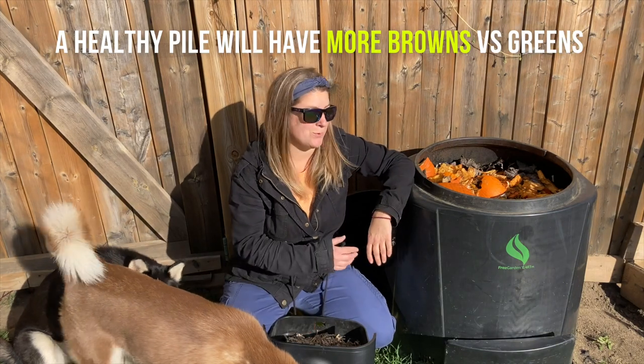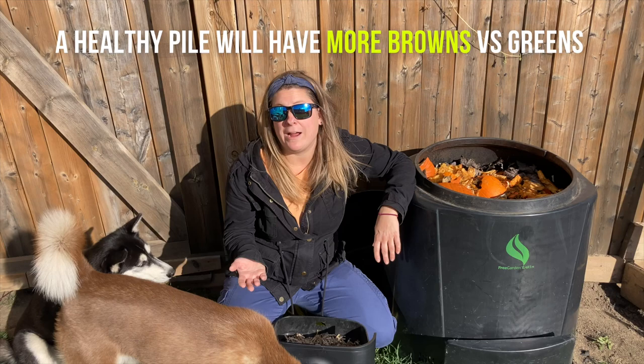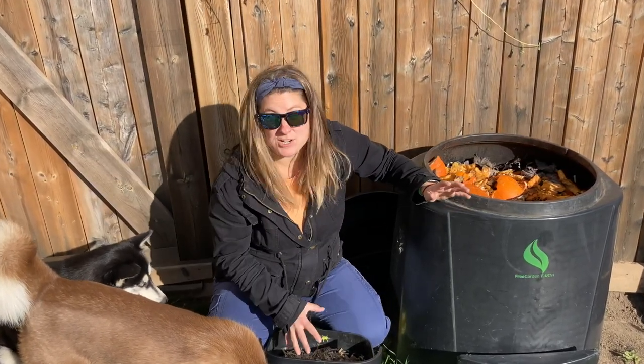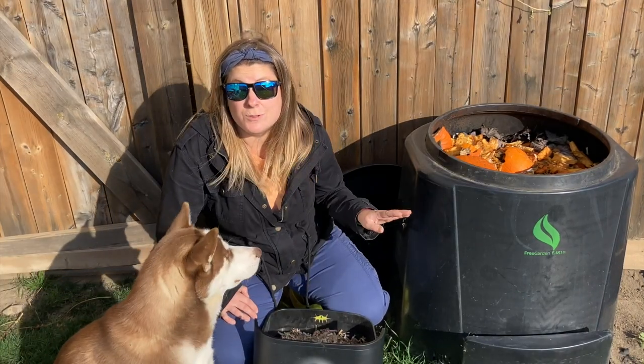The easiest solution to balance your compost bin is to add either more browns or more greens. In this case, because the compost already has too many greens, I'm going to be adding my dry materials. After a few days, it's going to balance out and those flies will go away.